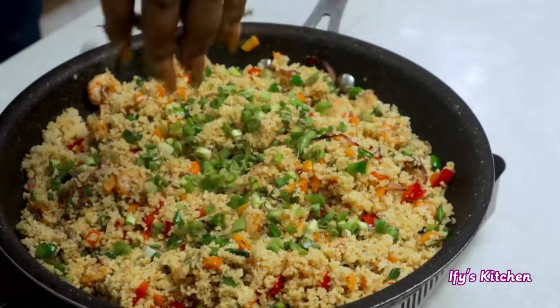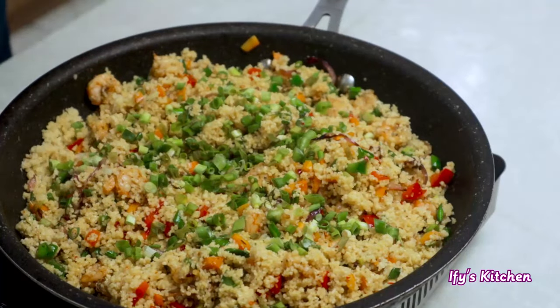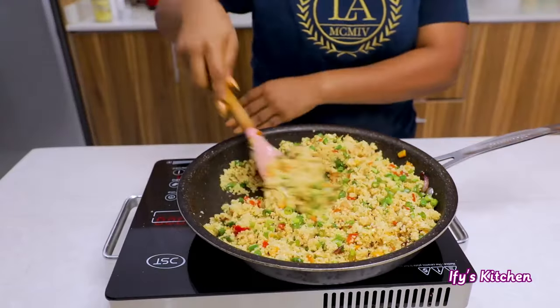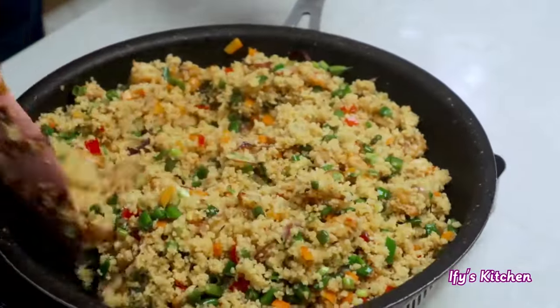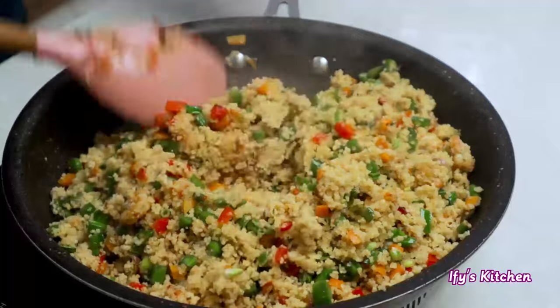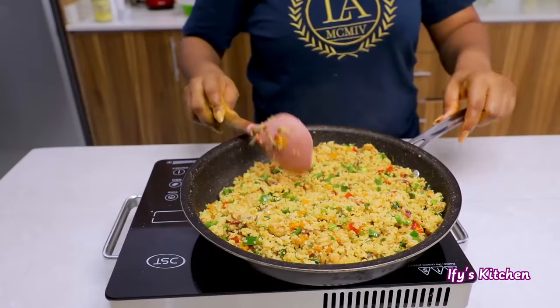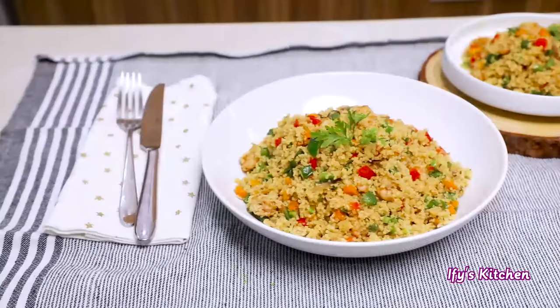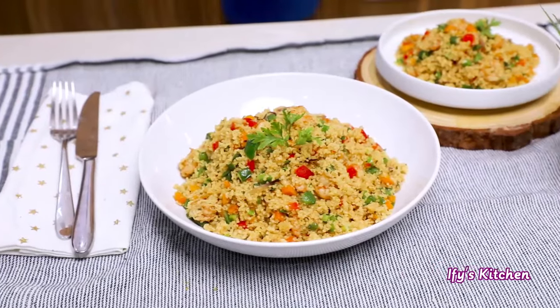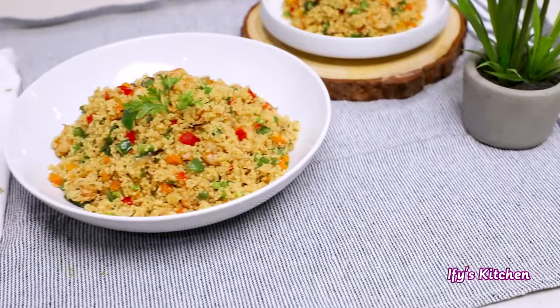I've added my spring onions, and the minute I add spring onions I usually just take the pan off the heat, because you don't need to cook spring onions or any delicate vegetable for too long. Just take it off the heat and it is all set and ready.